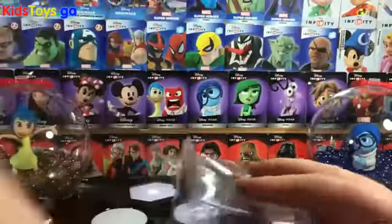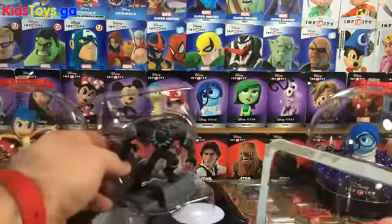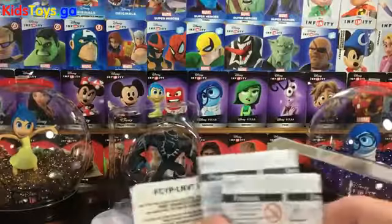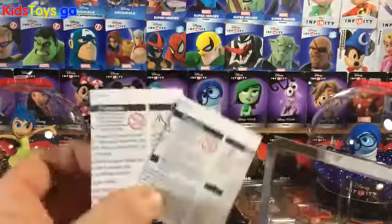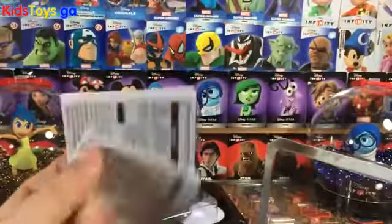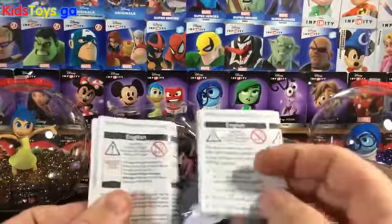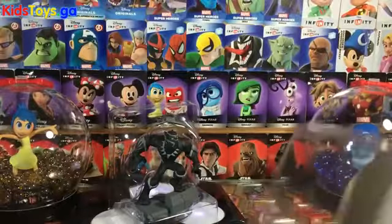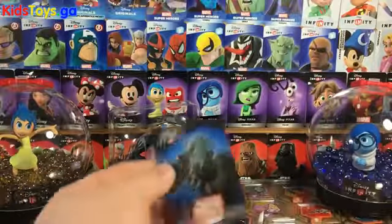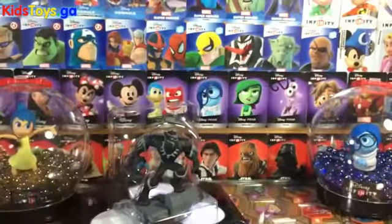So let's pop it open and take a peek inside and see what we've got going on. We've got Black Panther there, and then we've got two different kinds of information about how to redeem the codes and whatnot. So setting these aside, getting rid of the packaging, and then of course the web code card, which we've got here for the Black Panther.